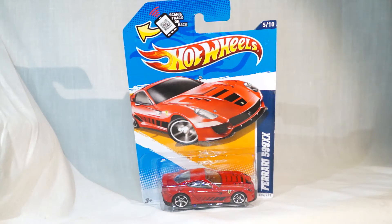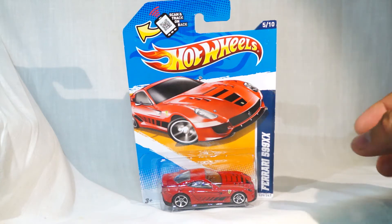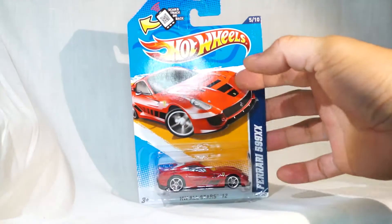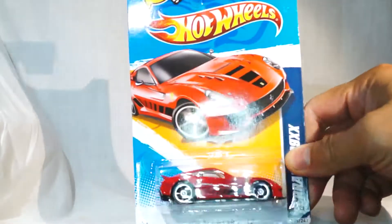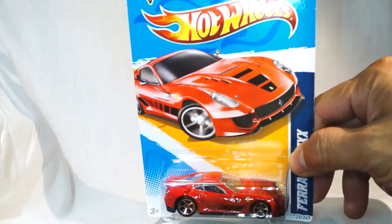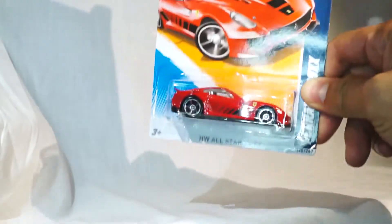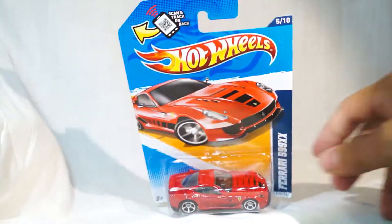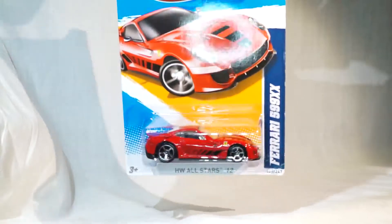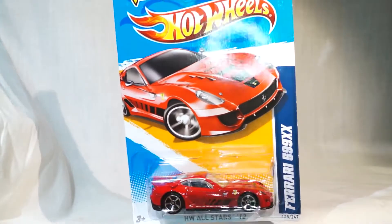What's going on YouTubers, it's Mushroom once again and I have another quickie car review for you. This is one of my favorite castings for 2012 and it is the very sought-after Ferrari 599 XX. Now a lot of you guys may or may not know that this particular car is actually a first addition to the mainline series of Hot Wheels. It actually made its debut last year or the year before.